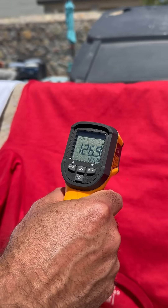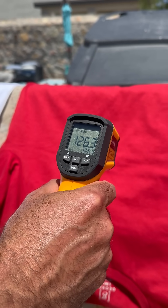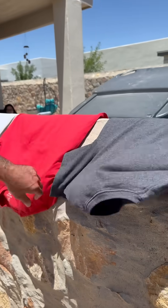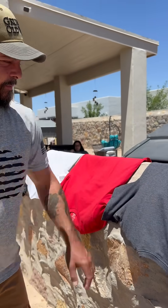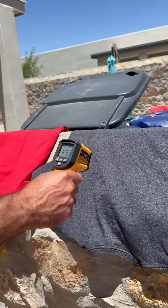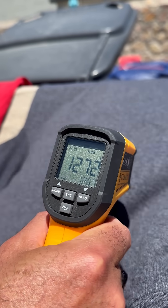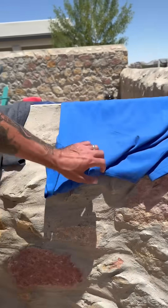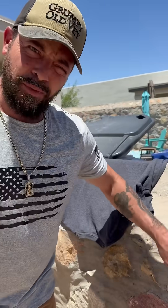The red one's 126.9 — well, 126.3. Alright, now let's do the gray one. About the same as the red, a little bit hotter — 127.8. And now we'll go to the blue one.